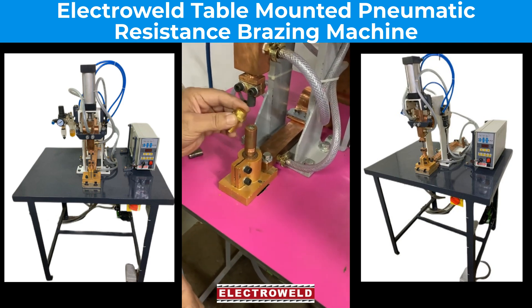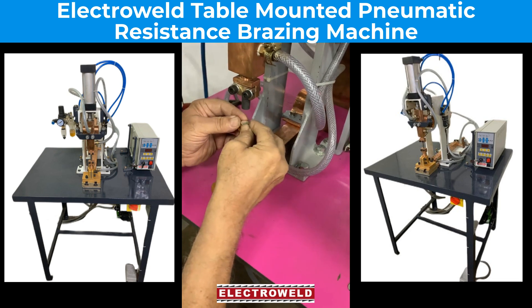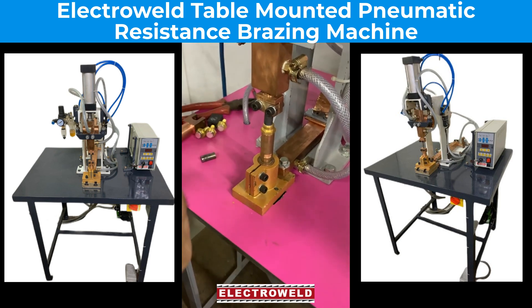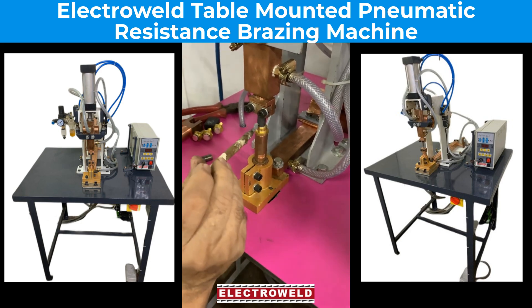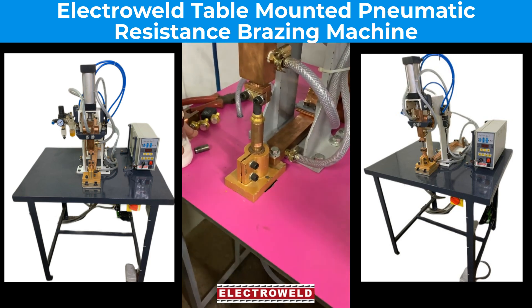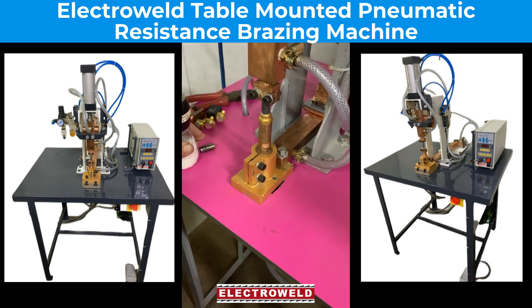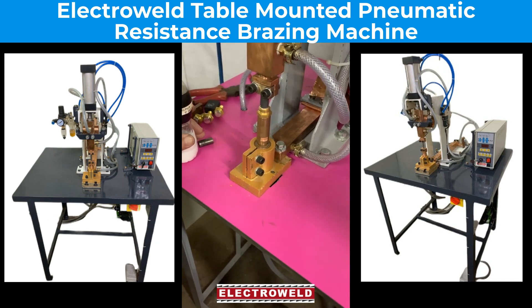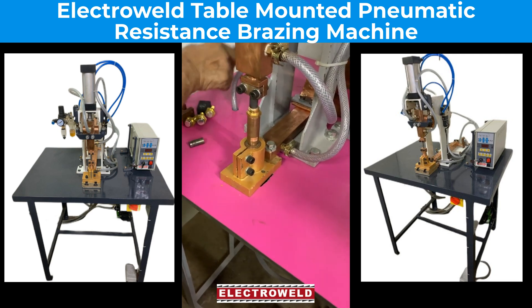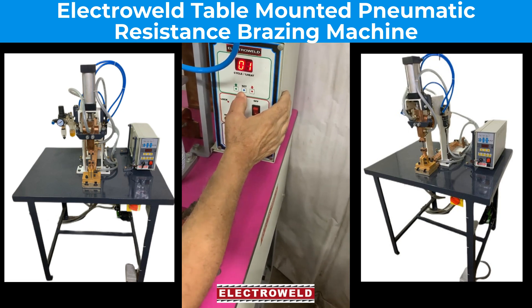We'll show you once again the brazing with the help of a graphite electrode. Clamp the job and apply flux all around. Then press the welding switch 4-5 times until it is pressed. For brazing with the graphite, you have to increase the brazing time and the weld energy. We'll show you.